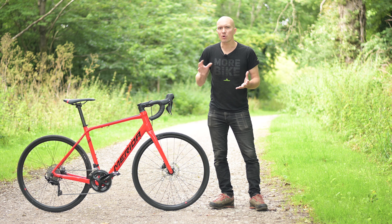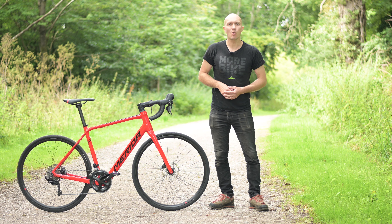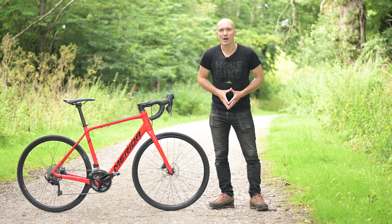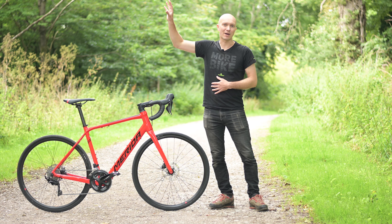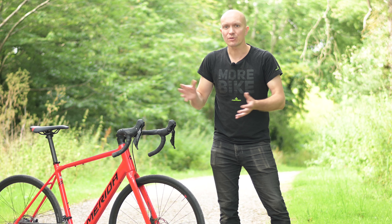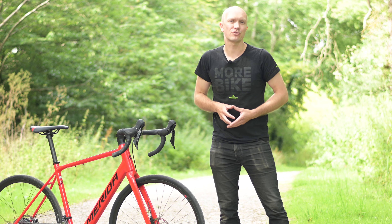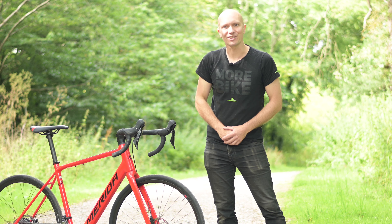I hope this has explained just what the Mahle Smart Bike Systems x35 drive unit is and why we choose to use it on the bikes we do. If you'd like to know more about those bikes, check our playlist here, which contains information about our Mahle-equipped bikes as well as the rest of our e-bike range. If you'd like to find out any more information such as pricing and availability, make sure you get in touch with your national distributor by following the link below. Thanks for watching and I'll see you next time.